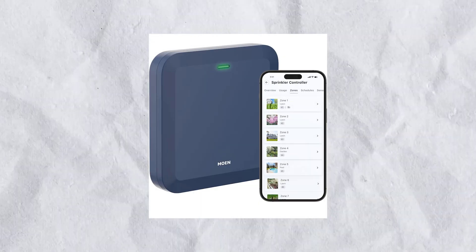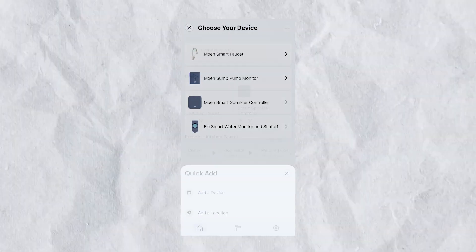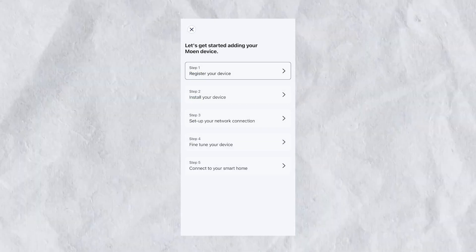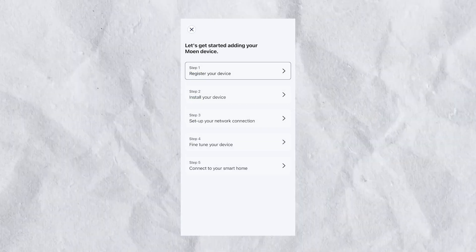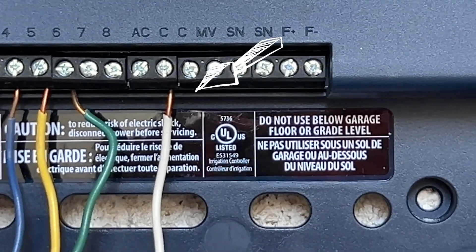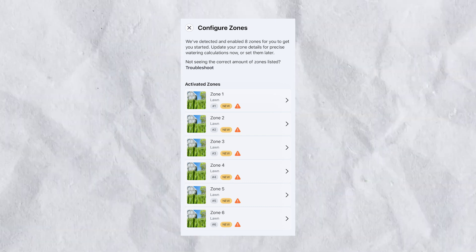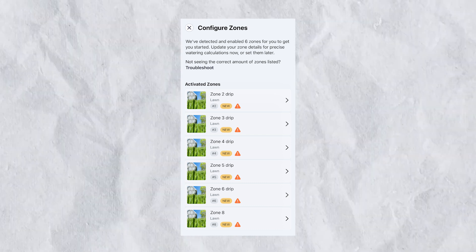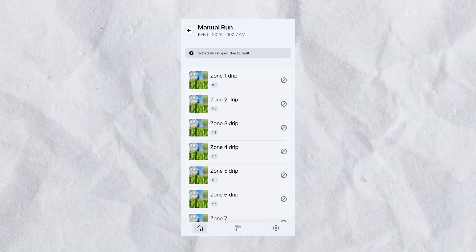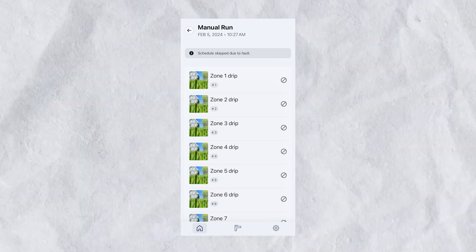Head over to the Moen app where you will configure your device. Sign up for or sign into your Moen account and then choose Add Device. The app will walk you through getting connected to your home's Wi-Fi network, which will allow you remote control from anywhere. Initially I couldn't get my device to connect — turns out I had the white power wire in the wrong slot. Connecting it correctly fixed the problem. Once connected to Wi-Fi, you can run zone configuration, where the app checks all connections and assigns each one to a zone. You can also run a test to see which sprinklers are triggered by each zone, which is particularly helpful if your original system wasn't labeled.